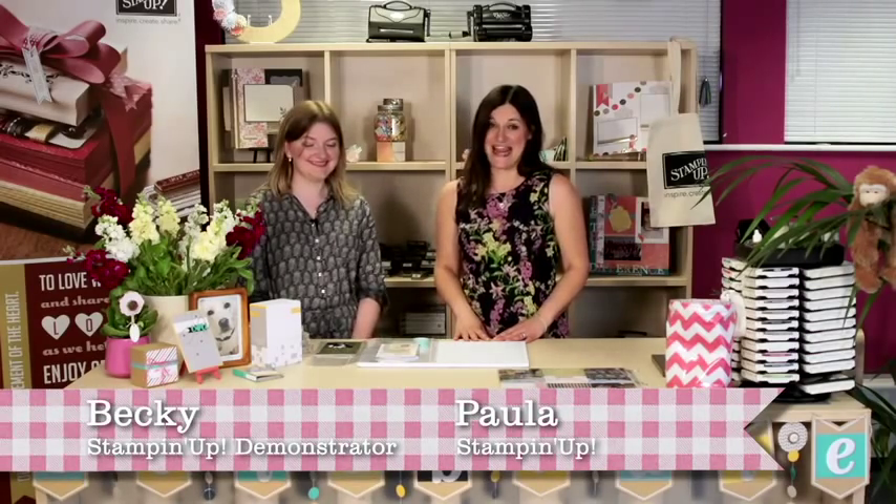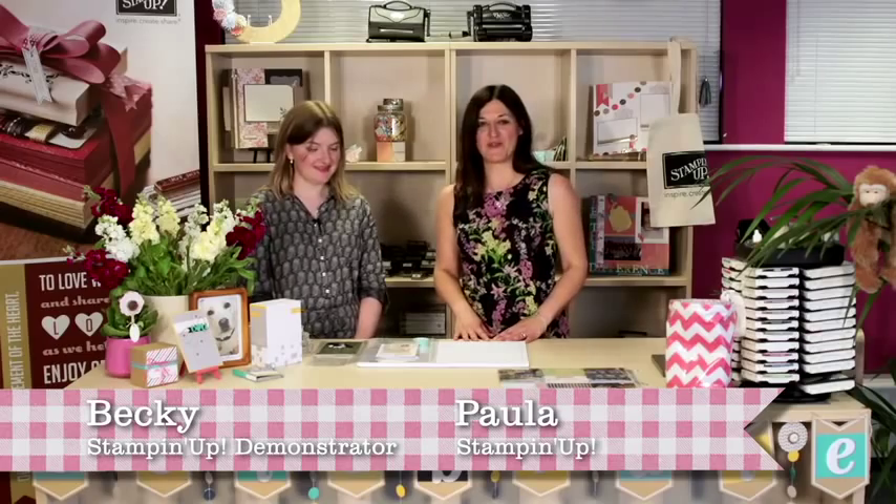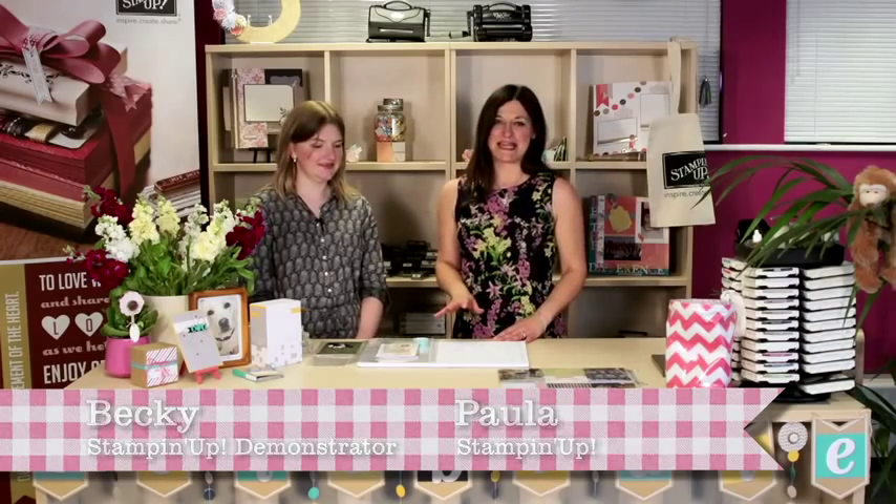Hello and thanks for joining us here on Stampissimo. The sun is shining all around the Stamping Up office today and we've had a great week on the weather front. It's certainly got me thinking about fun things to do this summer, such as alfresco dining with my girlfriends, family barbecues and perhaps a getaway down by the coast, and I know I'll be busy snapping photos to capture fun moments.